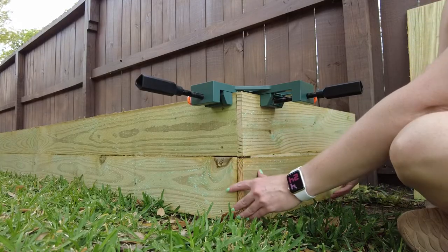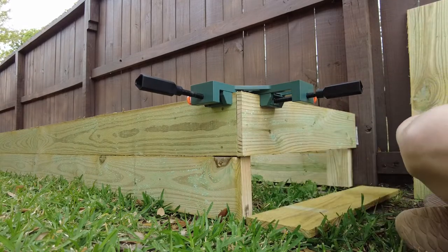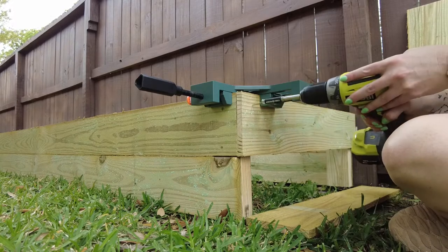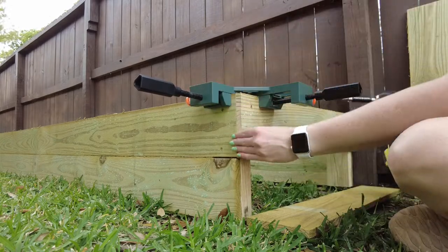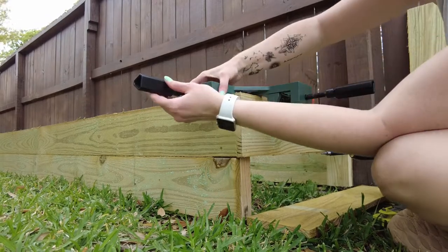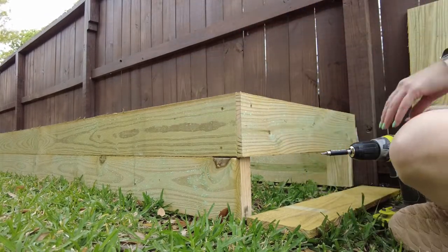You'll attach your sideboards directly into the support boards you added on the front and back panels. Take note of where those front and back screws are — it's probably rare, but you could hit one of them if you aren't careful. I attached the top board first and made sure it was flush so that it looked nice all the way around. Then I added the bottom. That way, if you're not completely square, the grass will cover it. Function over perfection, right?